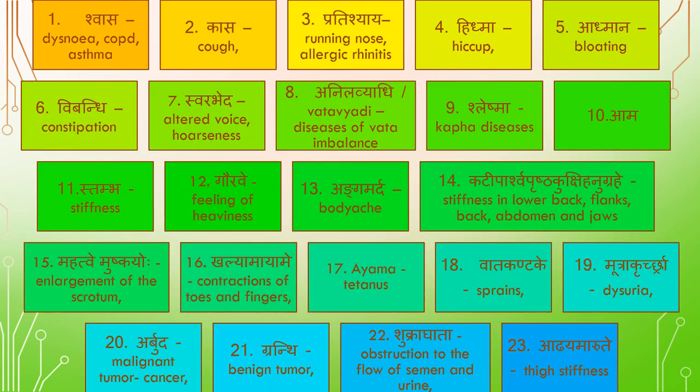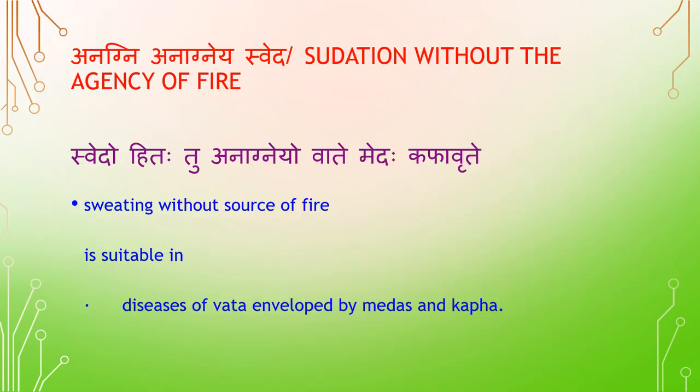Indications for sweating in English: Shwasa (dysnea), Kasa (cough), Pradishya (running nose), Hithma (hiccup), Admana (bloating), Vipandhi (constipation), Swarabheda (altered voice), Anilavyadi (Vata disease), Sleshma/Kapha disease, Stambha (stiffness), Gauravhi (feeling of heaviness), Angamardha (body ache), Parshwa-Prishtakukshi-Hanugraha (stiffness in lower back, flanks, back, abdomen and jaw), Mahatwemushkayoho (enlargement of scrotum), Galiyama Ayame (contraction of toes and fingers/tetanus), Vata Kandage (sprain), Mootra Kruchra (dysuria), Arbuda (malignant tumor/cancer), Grindhi (benign tumor), Shukrakada (obstruction to flow of semen and urine), Adhyamarudhe (stiffness).